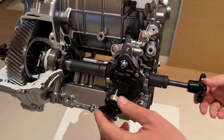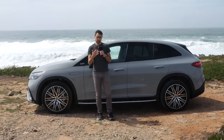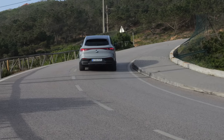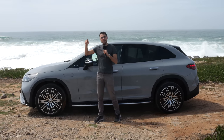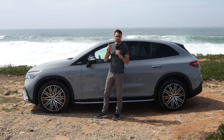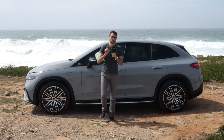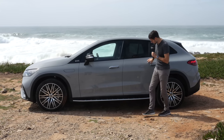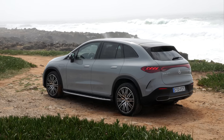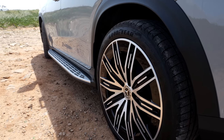Technology news for the EQE SUV: with the all-wheel drive version — one motor in the rear, one in the front — you can decouple the front electric motor for efficiency gains when not needed. You can also get an entry version with rear-wheel drive only. Testing here is the EQE 500, an all-wheel drive model. These technology updates will also go to other Mercedes EV models. The second news: a standard heat pump is now included, so you'll have less range loss in winter.